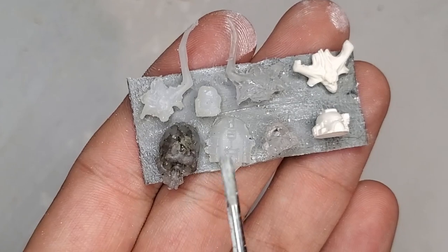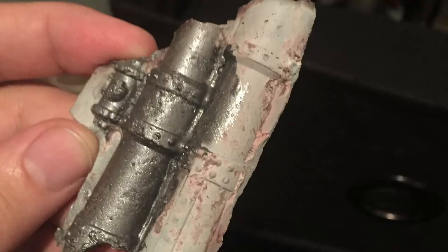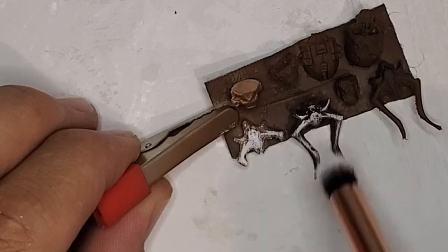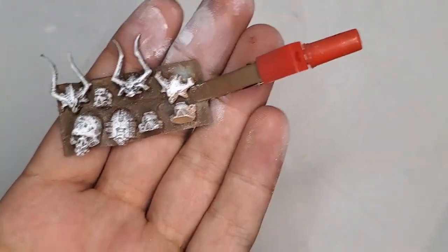And here you can see some of the results: glue, resin, and the plaster. I've also experimented with expanding foams — they kinda work, but they're just too soft to be load-bearing. When it comes to terrain, there really is no such thing as a messed-up casting; it's just more rubble for your ruins. Now I'm gonna do a fast, very messy dry brush just to pick out the details.